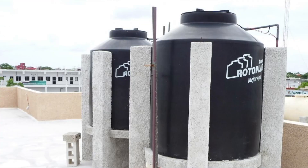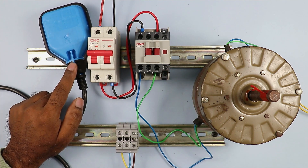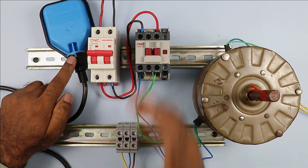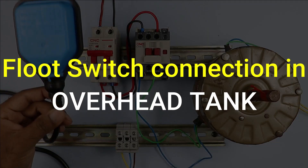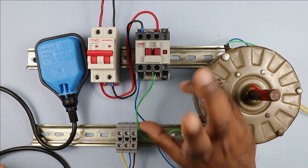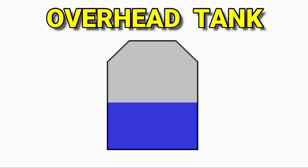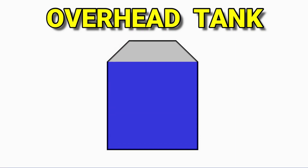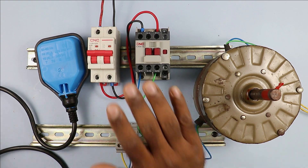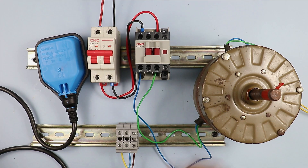For connection of the float switch there are two ways. The first is to connect this float switch in an overhead tank — at the rooftop. The second is to connect it in an underground tank. The connection method is different for each case. We will first understand how to connect this float switch in the overhead tank. In the overhead tank we always need to keep the water level high. When the water level decreases, the motor must turn on, and when the water level is filled to the desired level, the motor must turn off.